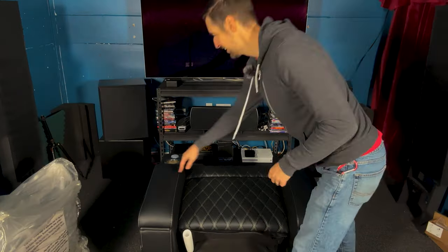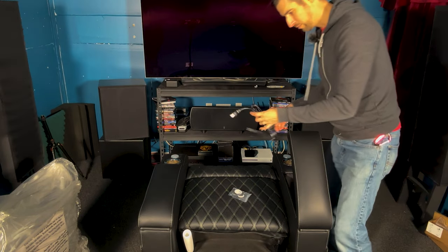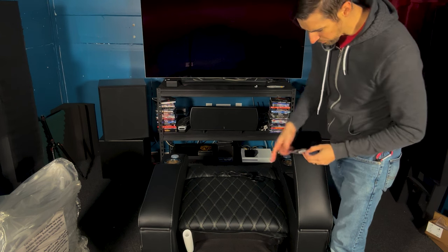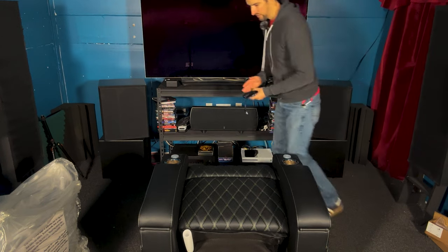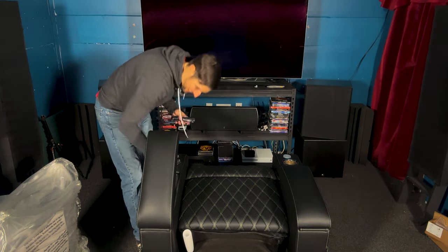This is the back. Armrests that you can put stuff in. Power cable. Adhesive circles — maybe for the feet. Any other goodies in here? No.